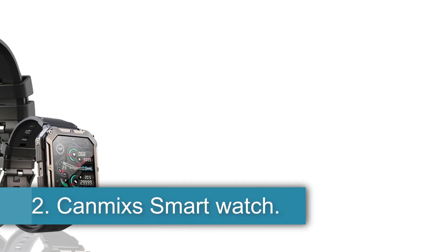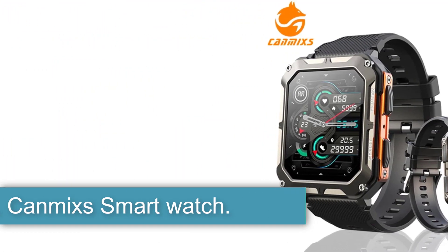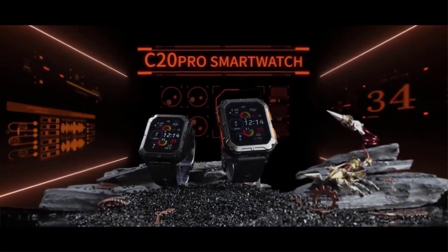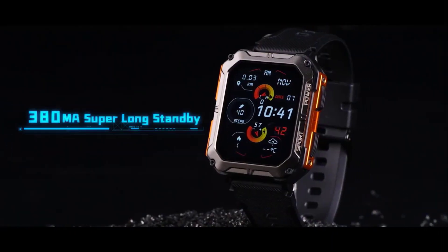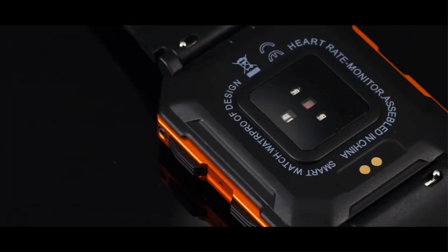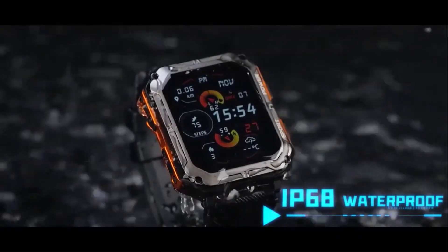Number 2: CanMix Smartwatch. The CanMix Smartwatch is a feature-packed device suitable for various activities and health monitoring. It offers functions like Bluetooth calls, custom watch faces, AI voice assistant, sleep monitoring, blood pressure monitoring, heart rate monitoring, blood oxygen monitoring, multi-sport health tracking, and call and SMS reminders.